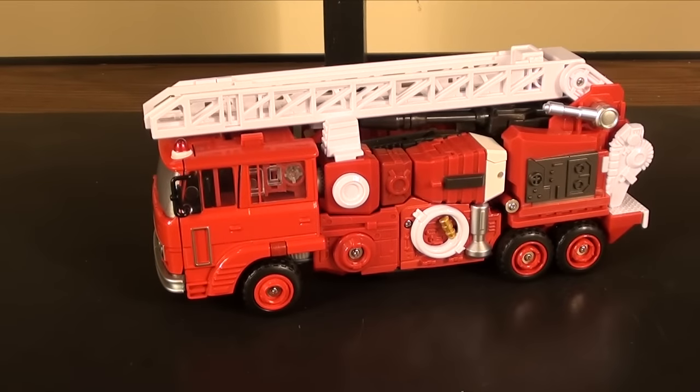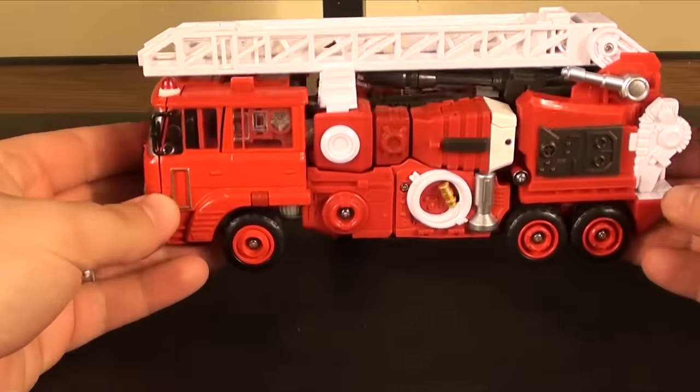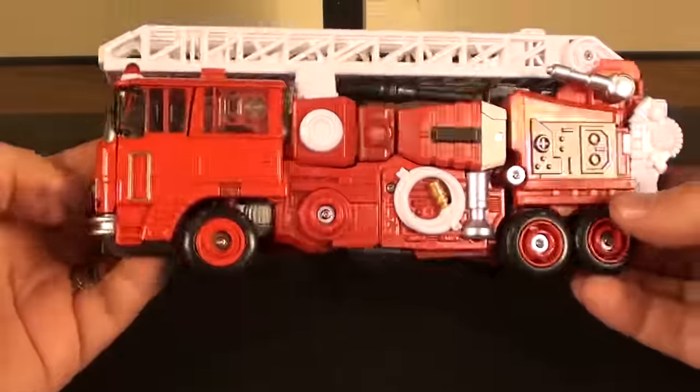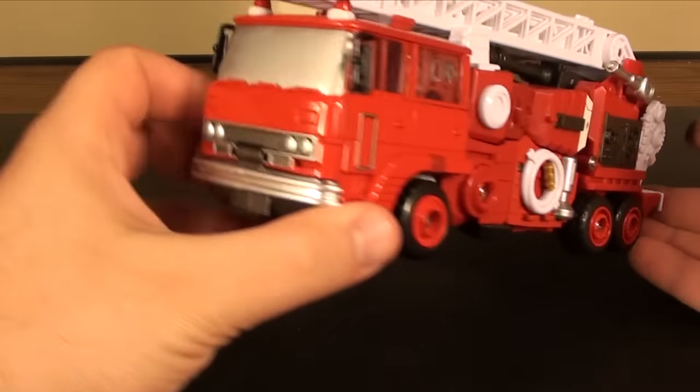What's going on guys, ttrx6 here back for another third party review. Today we're taking a look at the Make Toys Remaster Series Hellfire, which is obviously Inferno, and he is a nice fire truck.